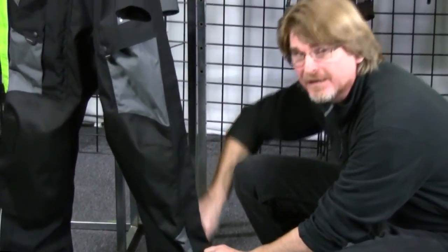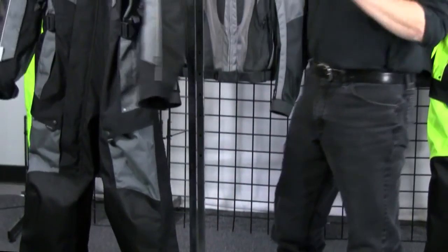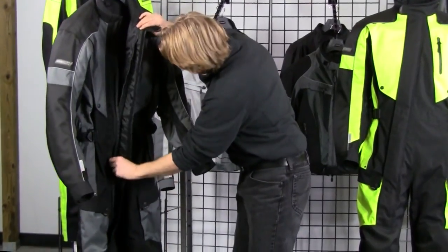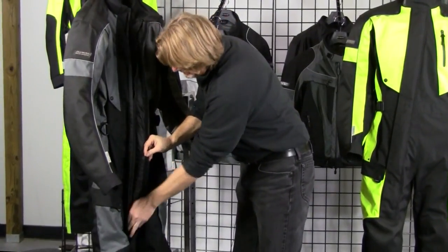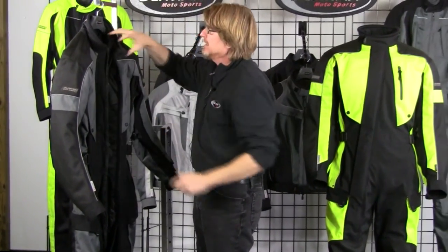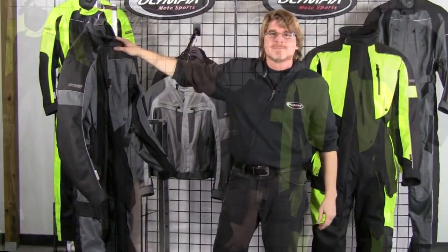One more feature on the front of the suit — it offers a two-way zip, so for emergency pit stops you can use that two-way zip easily. Thanks so much for taking the time to check out this product demo video on our Odyssey one-piece suit. If you're in the market for a great one-piece touring suit that actually vents and can be worn through multiple seasons, you're definitely going to want to take a close look at our Odyssey.